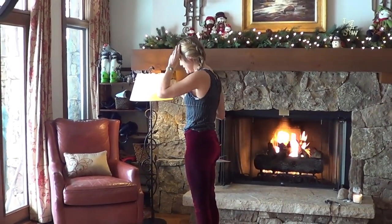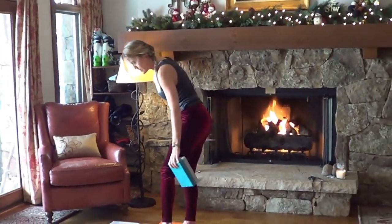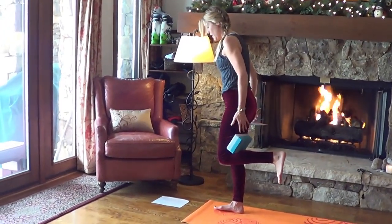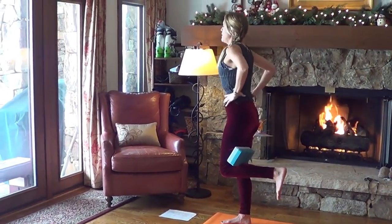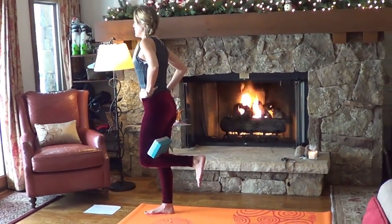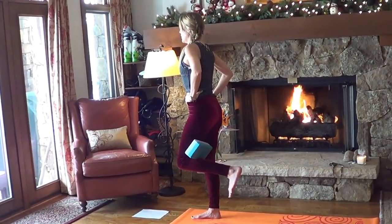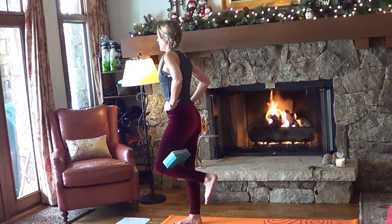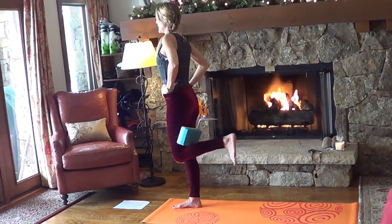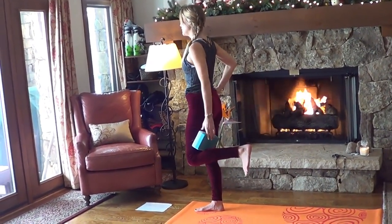Releasing the hands down, grab your block and snuggle it deep into the hip crease of the left knee — or another object like a small ball — and squeeze onto it. Find your balance here, standing strong through that right leg. Option to do little pulses out to the side, or you can stay in your balance, or pulse back. Lift through your heart, steady in your body; the only thing moving is your leg. Release and shake it out.